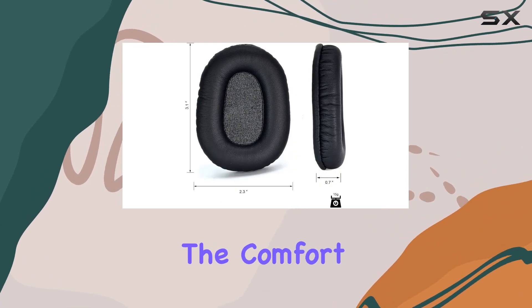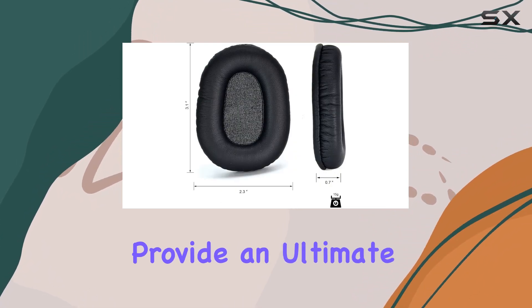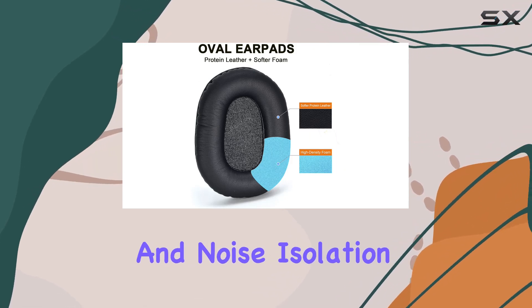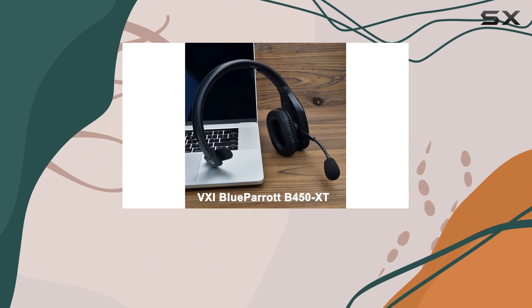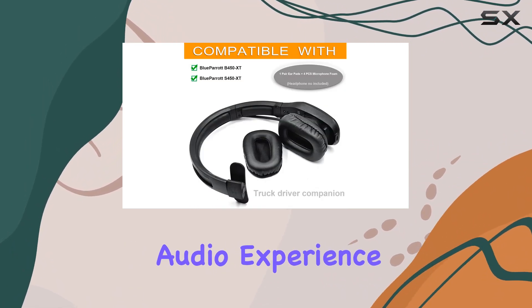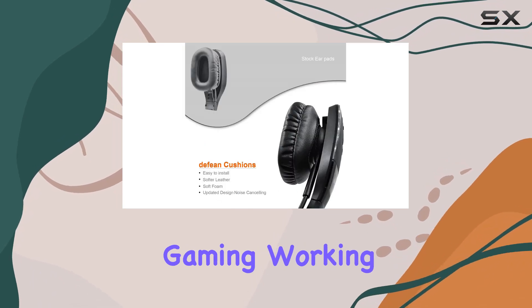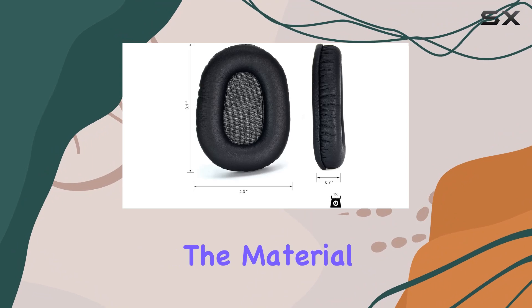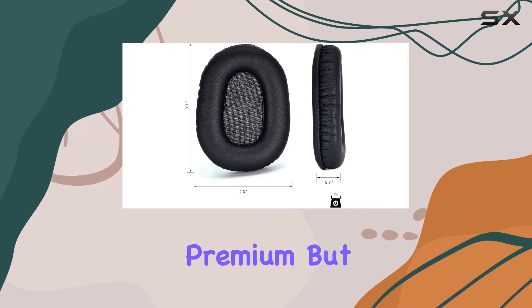Within minutes your headset gets a serious comfort and performance upgrade. Let's talk about the real deal: the comfort. These earpads provide an ultimate cushy experience, enhancing your listening pleasure and noise isolation. Say goodbye to unwanted background noise and hello to an immersive audio experience, whether you're gaming, working, or just vibing with your favorite tunes.